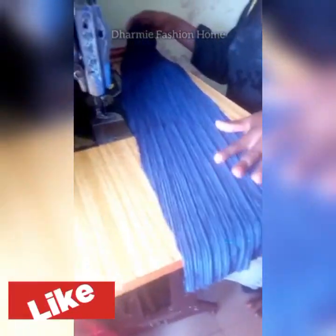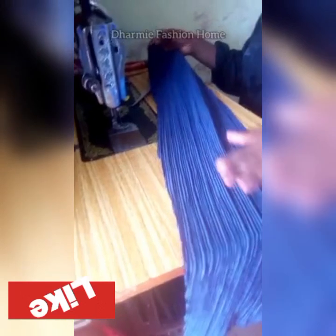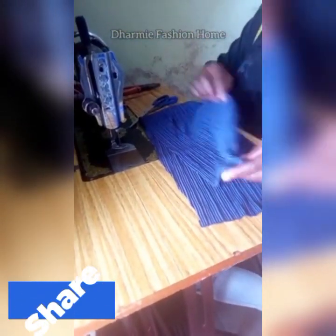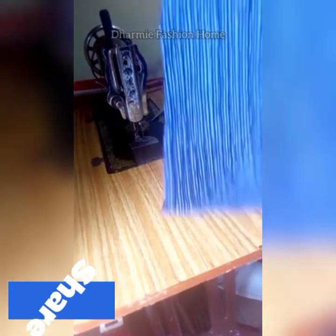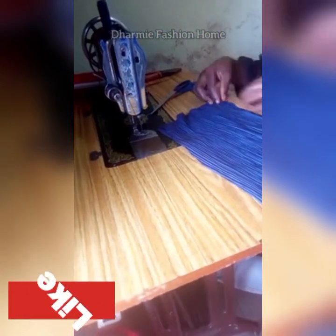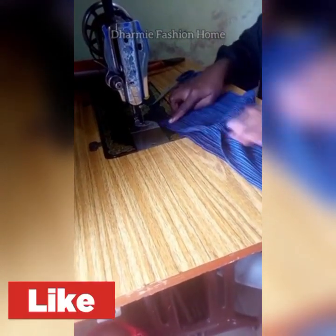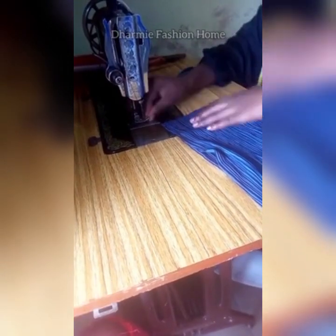Pick up the ruffled loop piece — the 8 by 35 inches piece — and fold it into two along the longer 35-inch side. Sew it down while folding it with the right side inward and the wrong side outside, because we'll be turning it to the right side later.